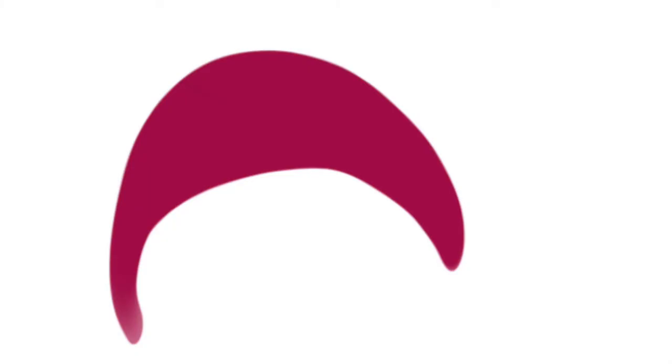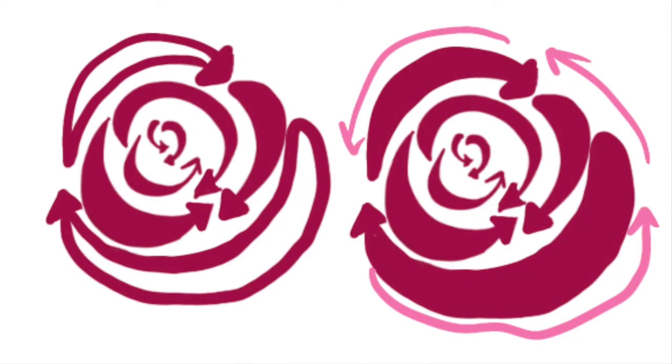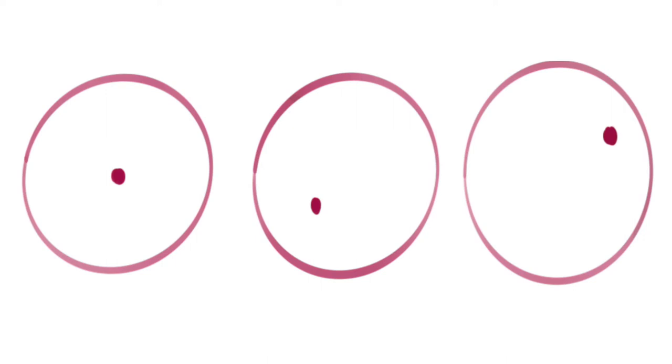I thought it might be helpful to show you the basics of what I do when I'm painting a rose. I'm making this crescent shape in different sizes. I start off with the arrow going to either the left or the right, and then I add more on the outside, getting bigger and using the belly of the brush more. The pink lines represent when I'm not necessarily picking up color from the palette — I'm just using water to spread the paint around to make the edges looser and wet.